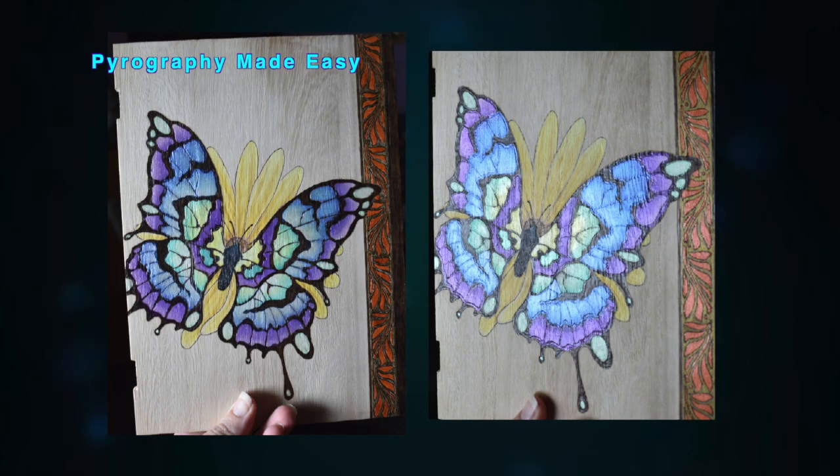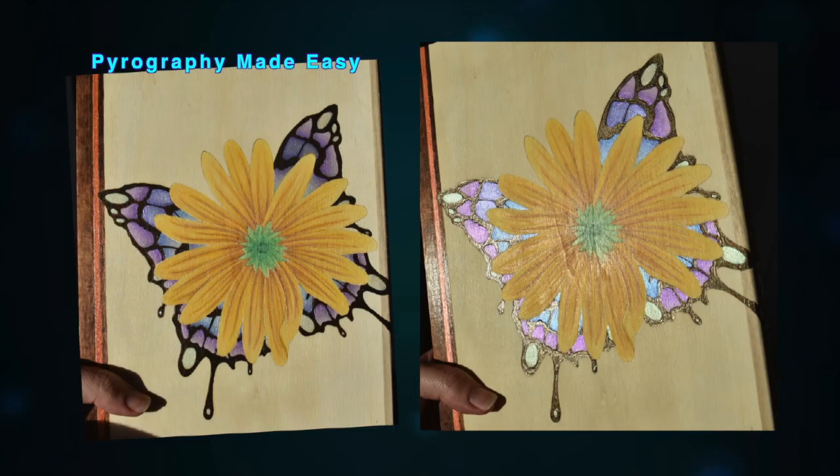This is a fun and super easy project to do, so I hope you'll give it a try.